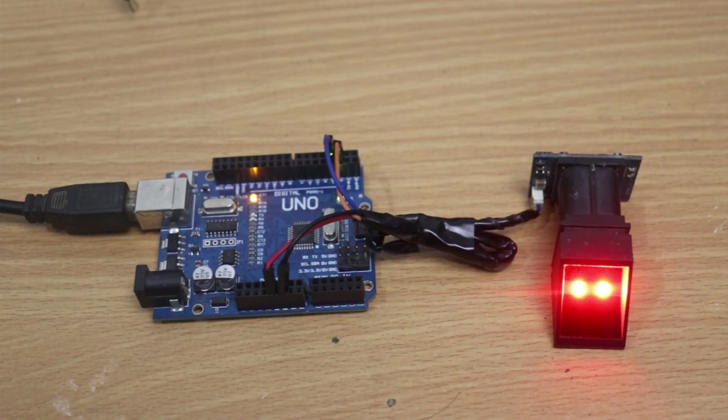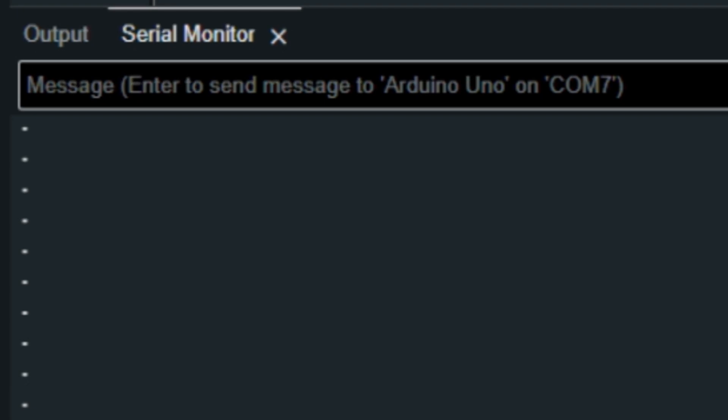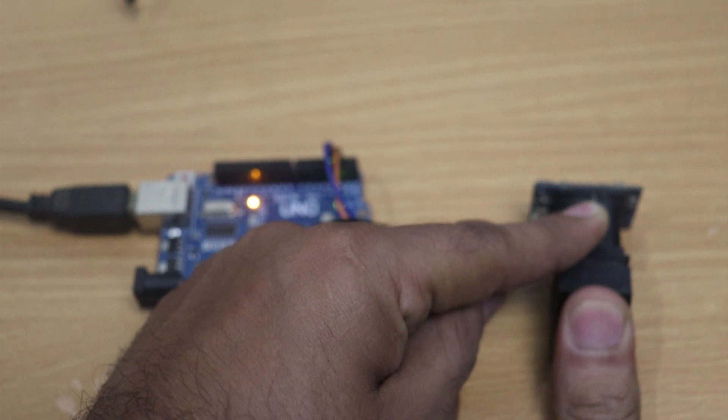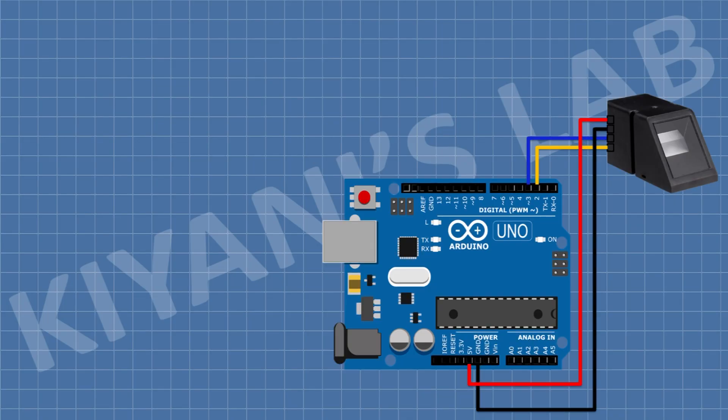Now place your finger onto the sensor. Now remove your finger, then place it again. Our fingerprint is enrolled. Now we need to connect the relay module and the solenoid lock.